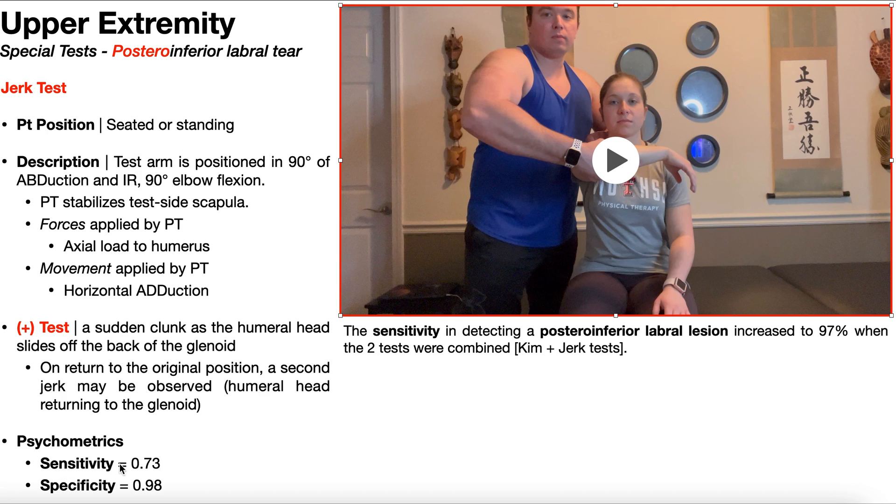As a standalone test, the Jerk test's sensitivity is not great at only 73%. However, when combined with the Kim test, the pooled sensitivity increases to 97% — so if both tests are negative, there's a 97% chance the patient does not have this labral tear. As a standalone test, the specificity is very good at 98%, meaning a positive Jerk test gives very high confidence that the patient does have a posteroinferior labral tear.